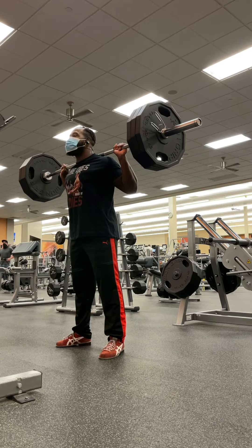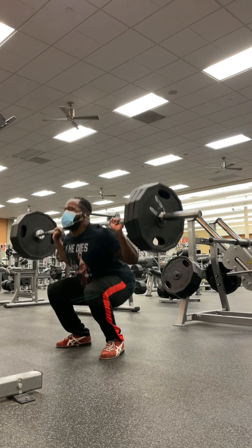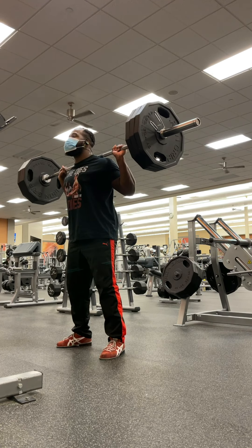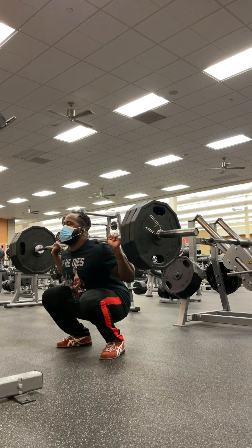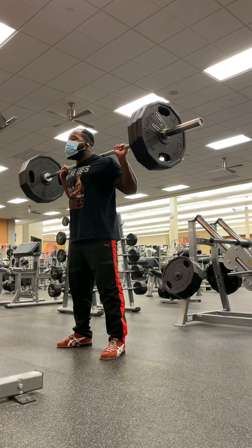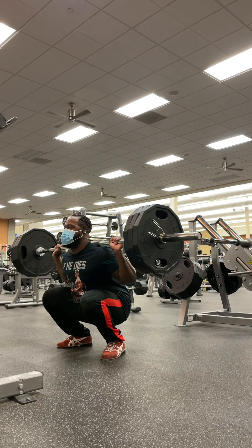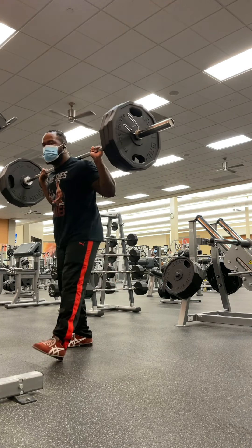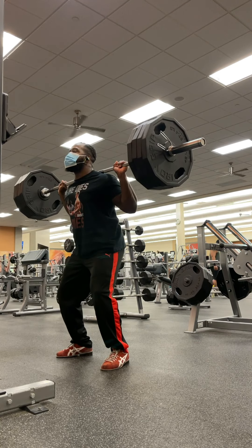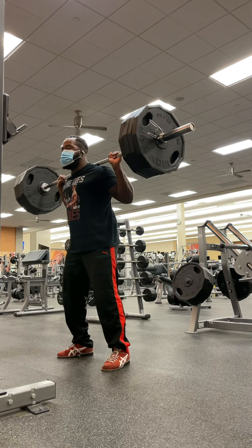When you squat high bar, you don't want to squat like you're squatting low bar. You actually want to push your hips forward and get them over your toes. Keep your torso in a good position. Also, you'll notice I don't have the bar in my neck. A lot of novices and beginners think high bar means put the bar as high as possible, but that just hinges your neck forward and puts you in a really ugly position. Don't do that.